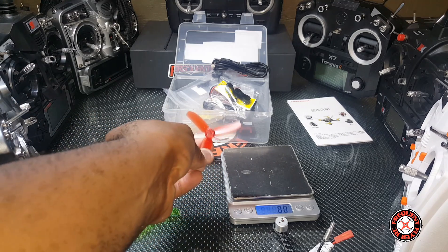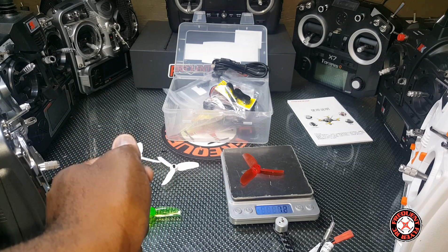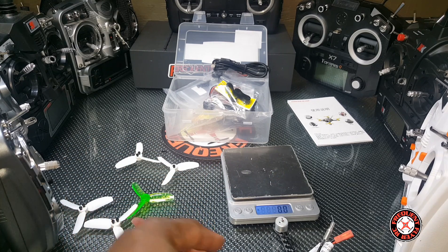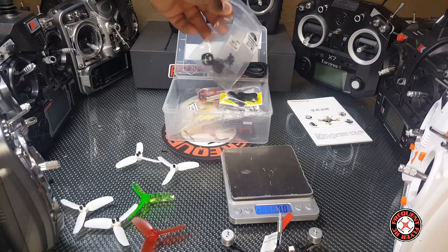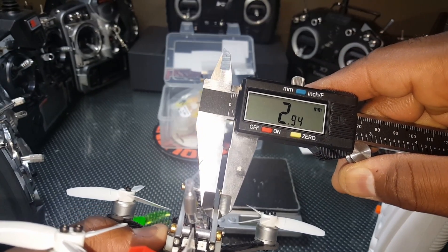That one is 1.2 grams and this one is 1.3 grams — basically the same. Let's get some props on this. I think I'm going to put the original props on it.